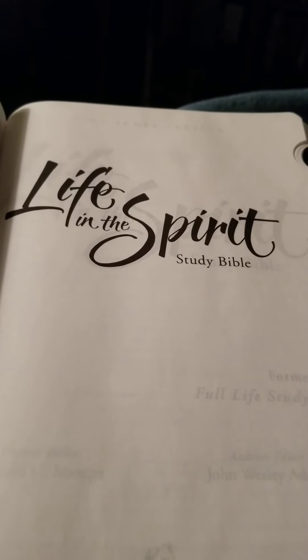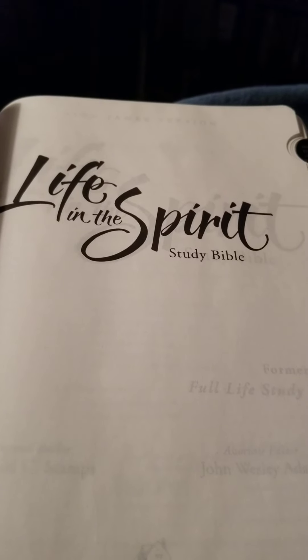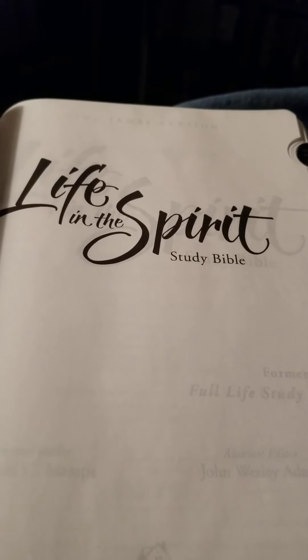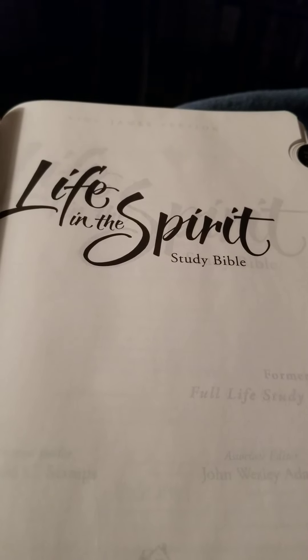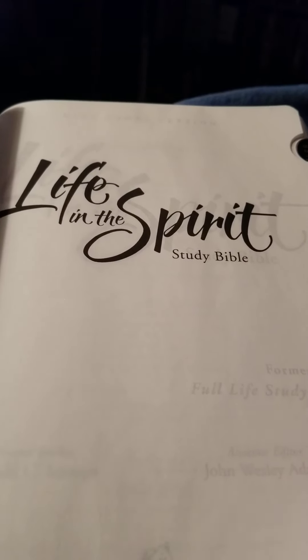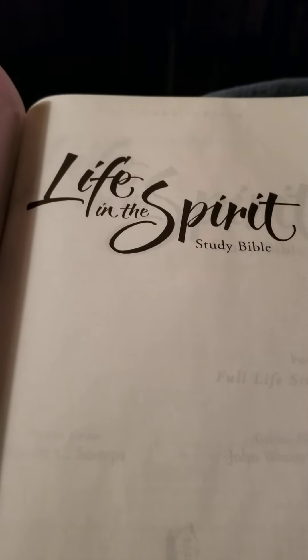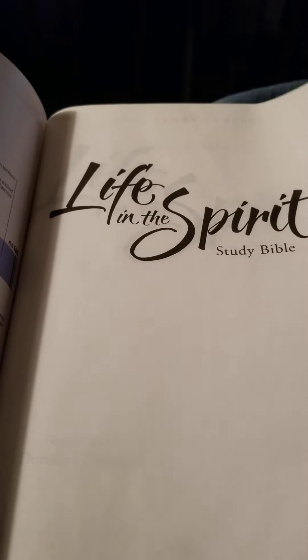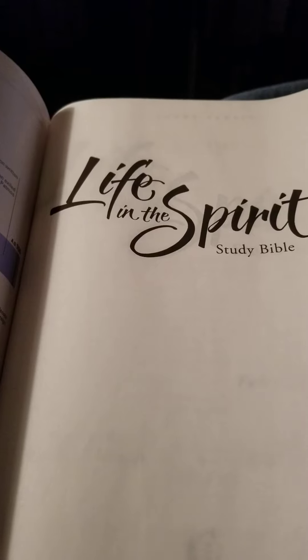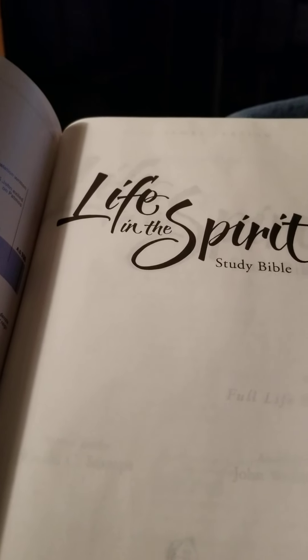Not to belabor the fact or draw the review of the Life in the Spirit Study Bible out — I haven't gone through the notes yet. I have touched on certain doctrines in the Bible that, although they are Pentecostal, are very non-committal. It's sort of like Fox News: they say they want to present both sides, but they don't really tell you or seek to influence which way you decide. That is my initial impression of the Life in the Spirit Study Bible.